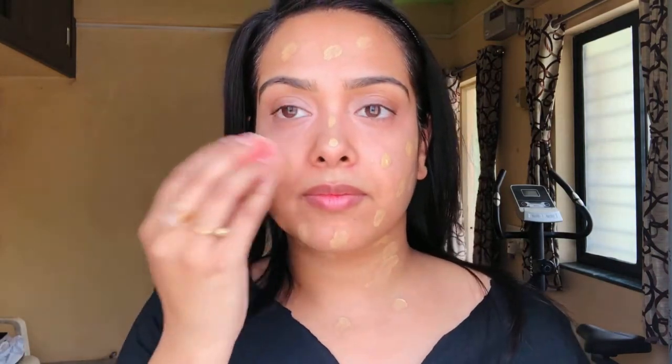Can you see the difference? Now we are going to apply foundation all over our face except the under eye area, because we are going to conceal it again with a concealer. We don't want unnecessary layering of products under the eyes, as it settles into the fine lines and starts creasing. Also, use a beauty blender instead of a makeup brush, because the beauty blender pushes the foundation into the skin without disturbing the color corrector, while the bristles of a makeup brush might pull the color corrector from its place and get mixed with the foundation.